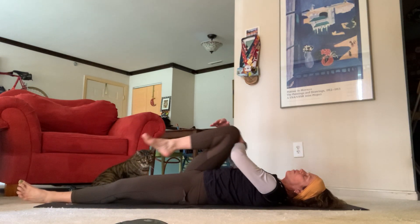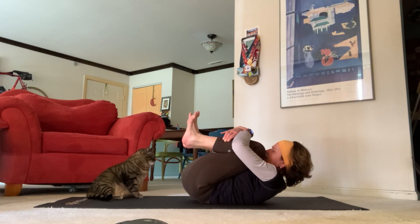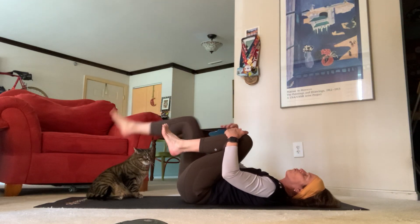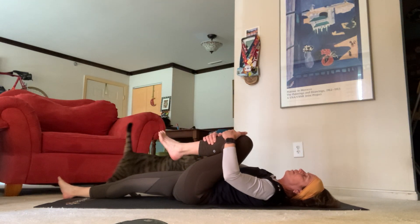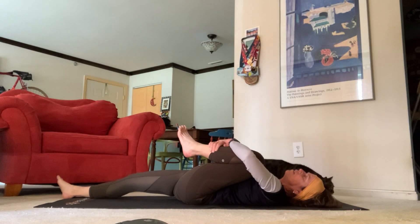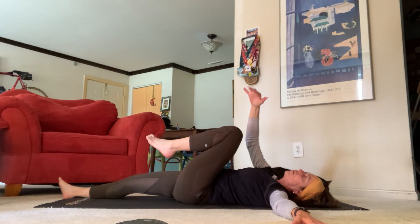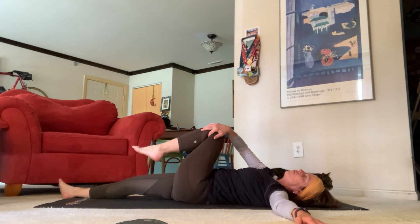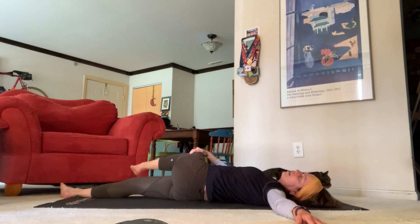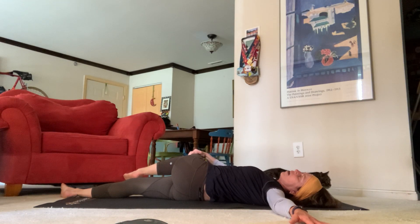On your next inhale, come all the way back up — really pull your knees in, ball up in a nice tight ball. Exhale your right leg out, bring your left knee in towards your left armpit, pull that in. Take your left hand, send that out, your right hand onto your left knee, and then just pull that gently over to your side body. Feel that nice stretch into your low spine.